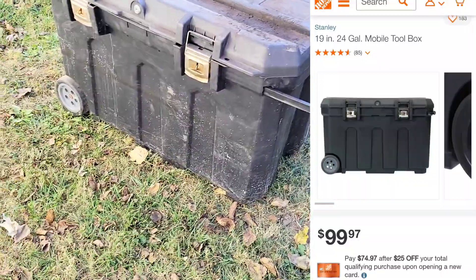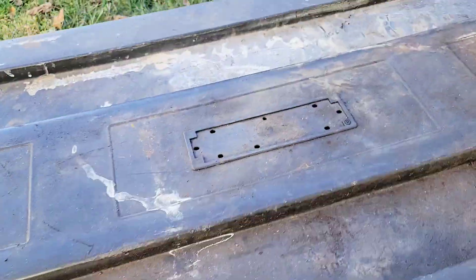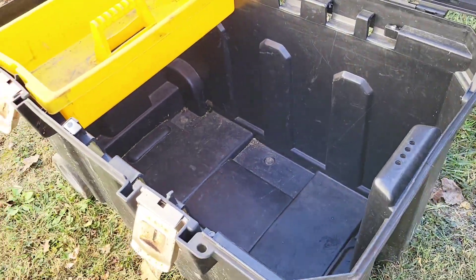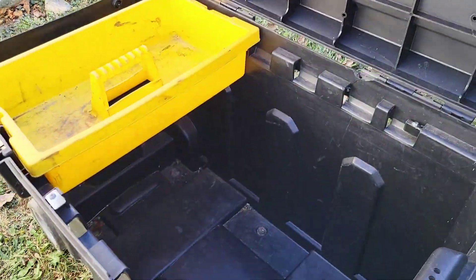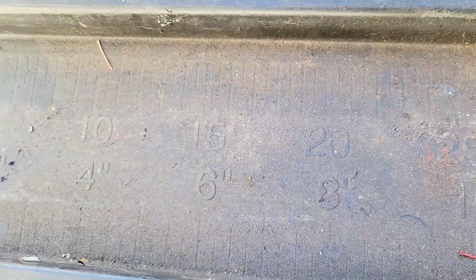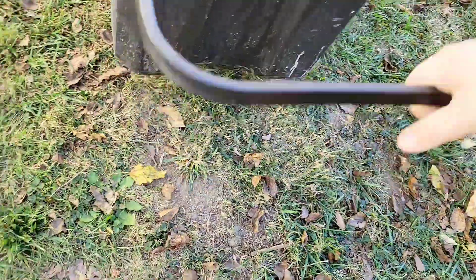I picked this rolling toolbox up a while ago and never used it — needs washed off and cleaned up. It'll work great in our truck; there's plenty of room for our tools and tool bags. It's about two and a half feet, has a ruler built on top, a little key, and a handle so we can roll it.